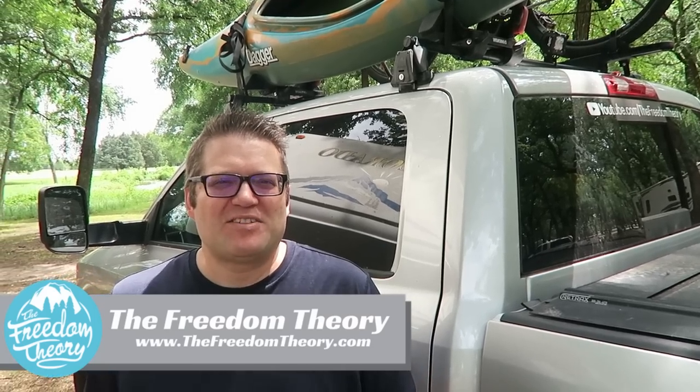Hello and welcome to Road Gear Reviews. I'm Josh from the Freedom Theory and today I'm reviewing the Yakima Front Loader Bike Rack.